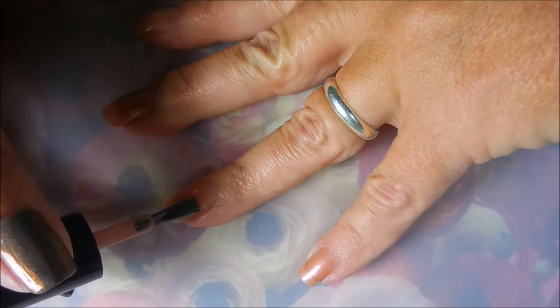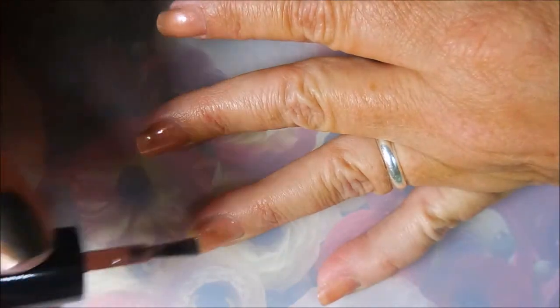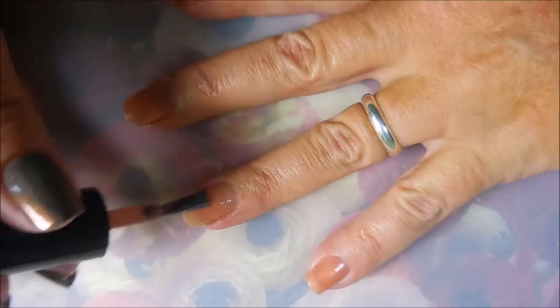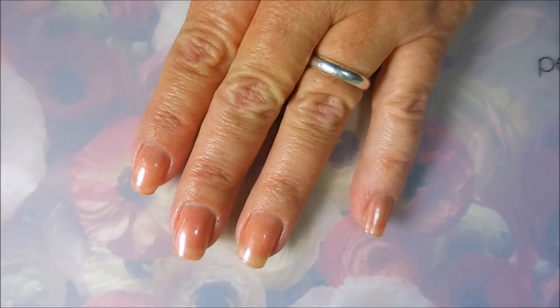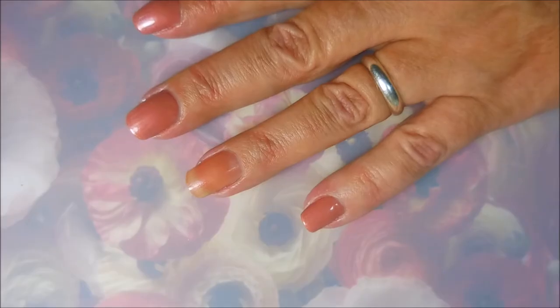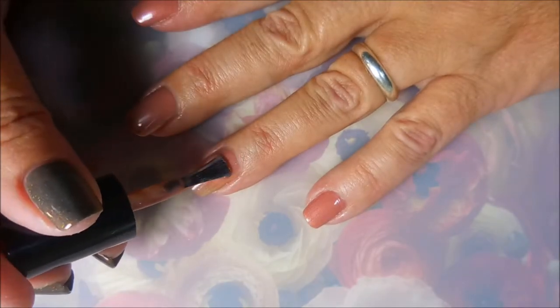The first coat is going on a little sheer, but it does build up in two coats so I can handle that. It's got a little shimmer going on in it. Almost looks like I have nothing on, but I do. You can tell by my other fingers that it does build up on that second coat.